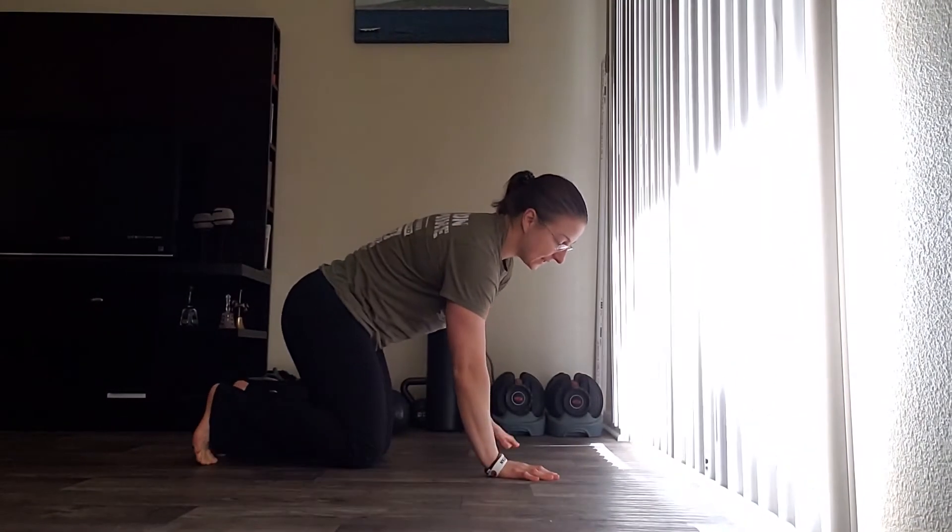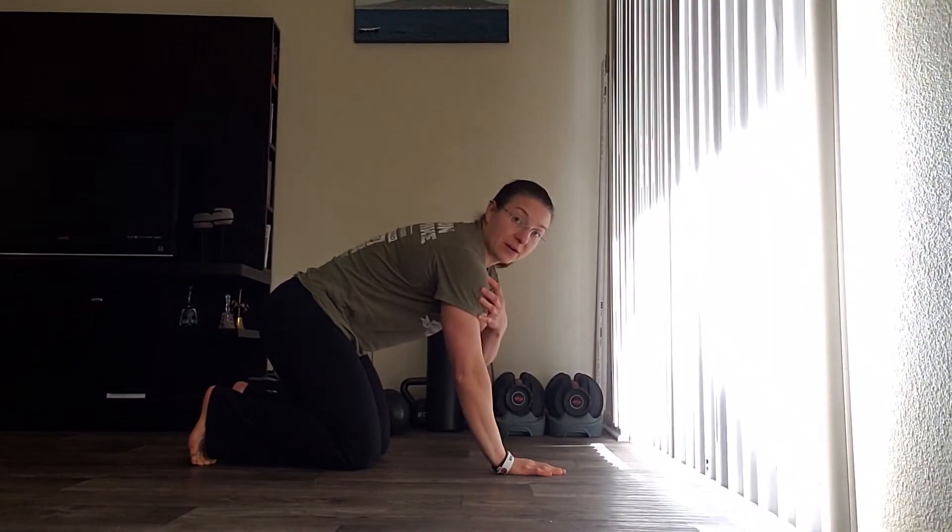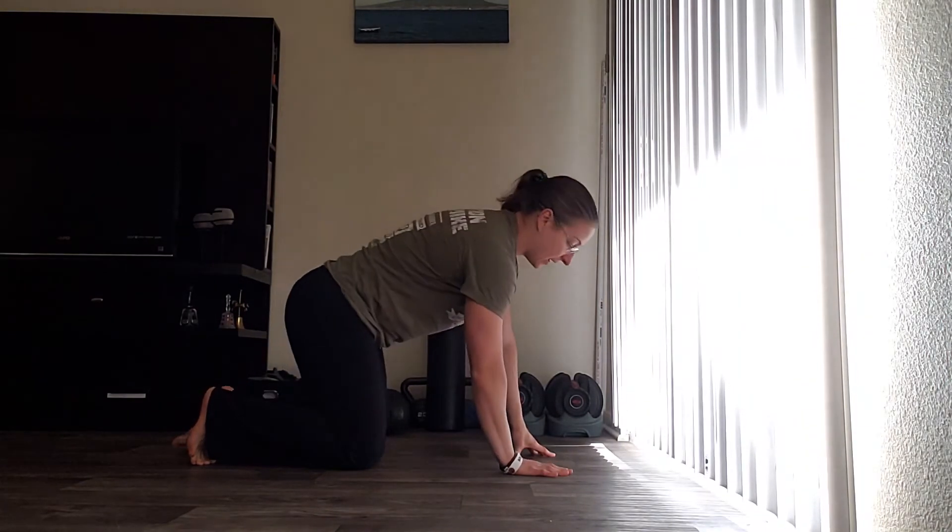Going on to your hands and knees, hands are going to be underneath the shoulders, and knees are going to be underneath your hips.